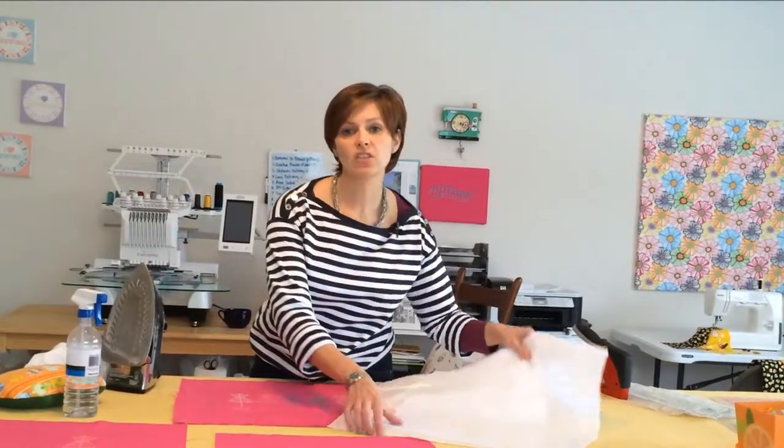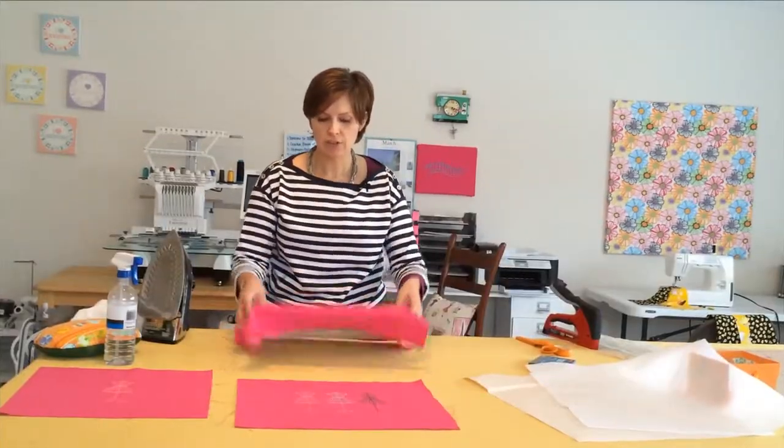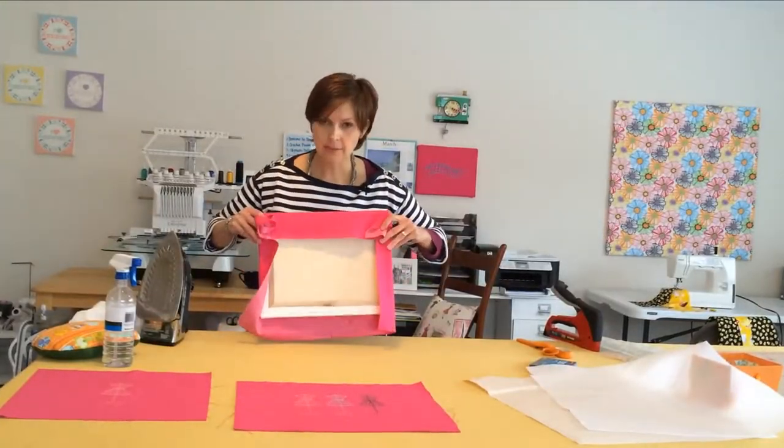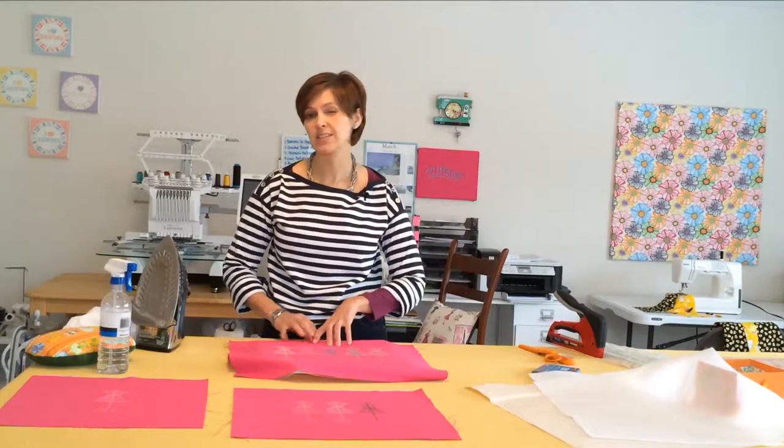You want to start by positioning your art on the top of your canvas, finding out how it's going to best lay out, and ensuring that it will wrap to the back side. Then you can go ahead and trim it. You want to make sure that you leave enough room to wrap it to the back side of the canvas — it's very important.